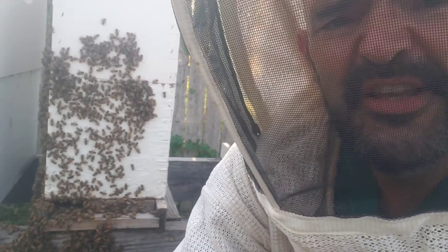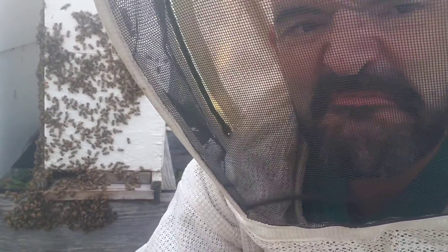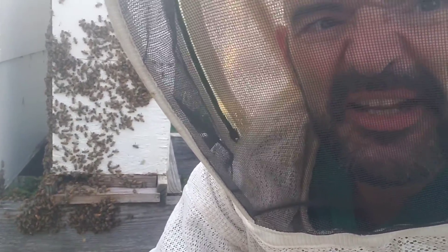These bees are ripening up that nectar and you got that funk - it smells like gym socks with syrup dumped on it, like a sweet but funky smell. They're making some honey, that's what that smell is. So what I got to do here is I got to check this colony.